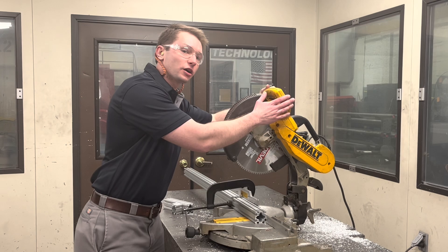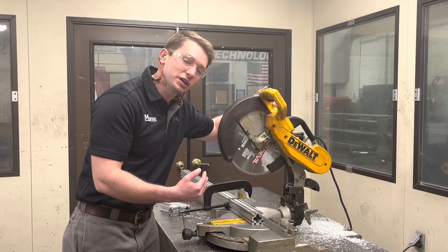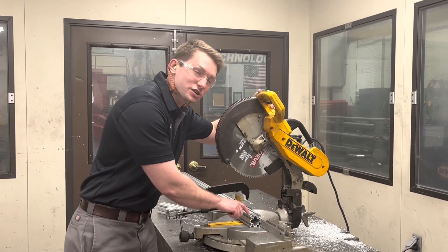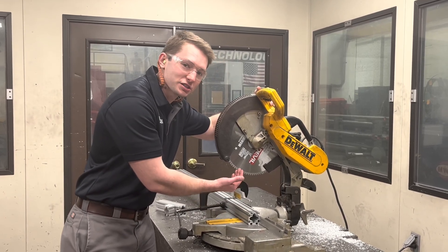Here's that higher RPM saw with the higher tooth count blade. This is going to be really important for our window and door manufacturers because these extra teeth are going to ensure the small pieces on your extrusions don't get caught up in the gullets of your blade.